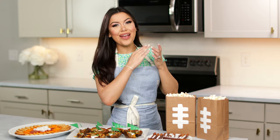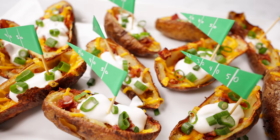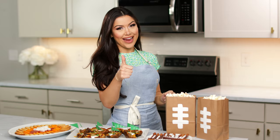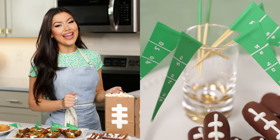Hey guys, it's Katelyn. Today we are making game day snacks. If you're new here, don't forget to hit that subscribe button and stay tuned to the end to see how to make these cute little yard line flags.